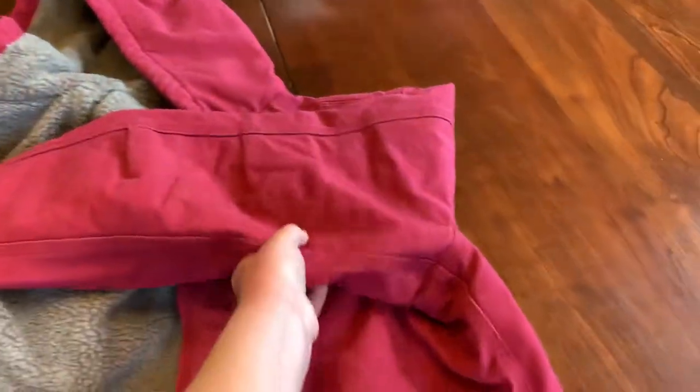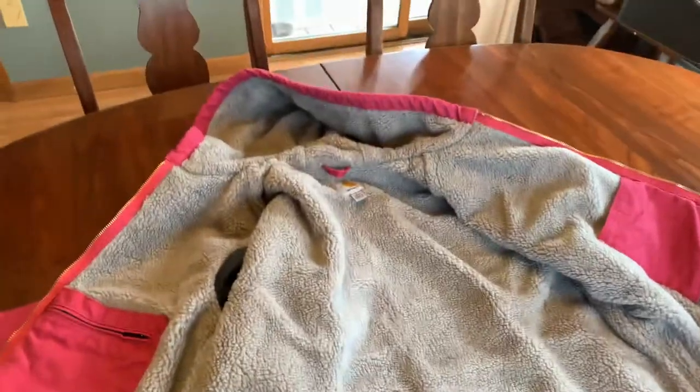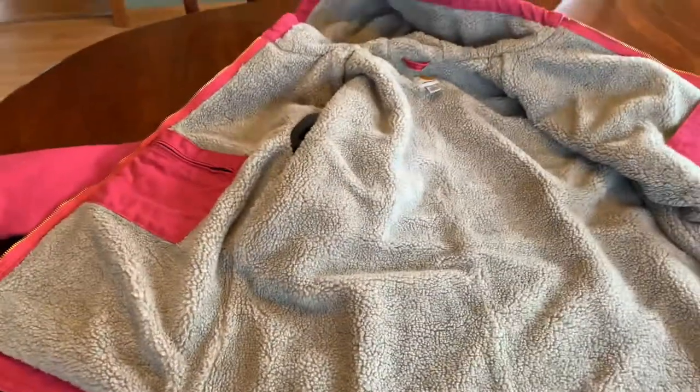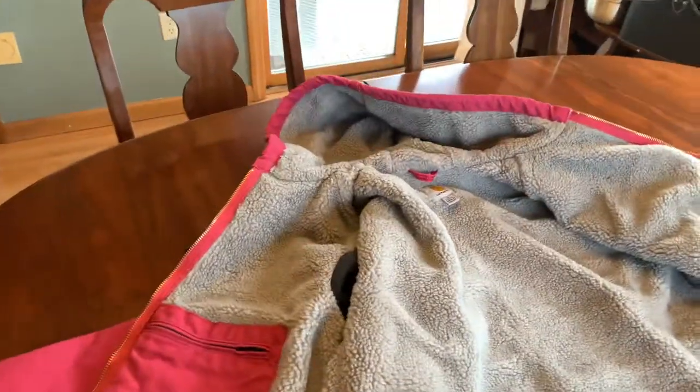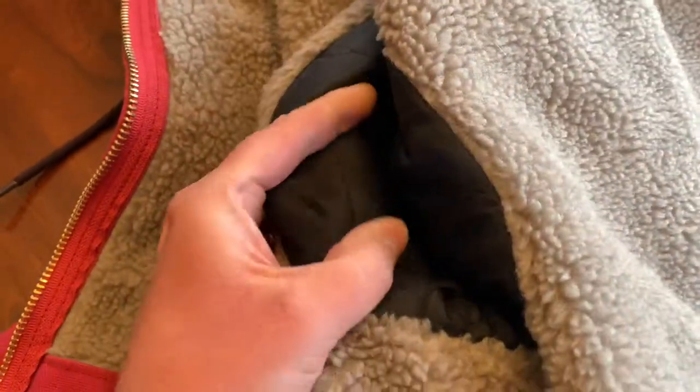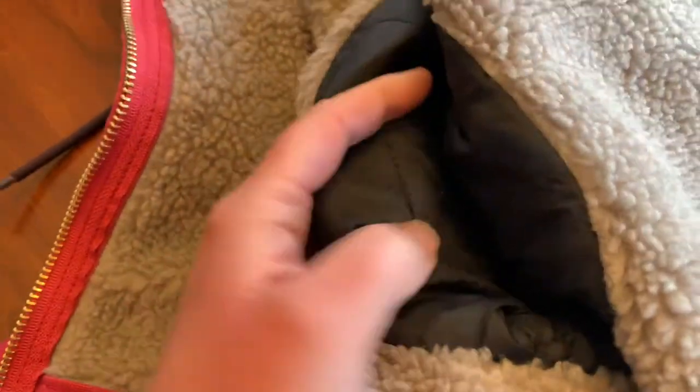Turning it back over to show how the inside looks. You have the nice warm cozy Sherpa lining throughout the torso and the hood of the jacket. The inside of the sleeves is kind of like a silky material that's quilted.